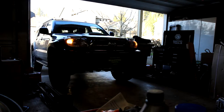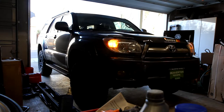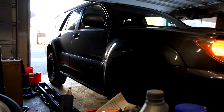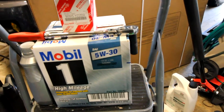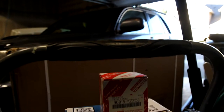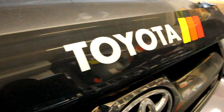Welcome to the channel. Today I'm going to be doing a video on how to do an oil change, more specifically on the 4.7 liter V8 fourth gen 4Runner — in my case, the sport edition. You will need a few things: an oil filter, a 14 millimeter socket wrench, your oil, and of course a gasket for your oil pan bolt. First thing you'll need to do is crack open that hood.